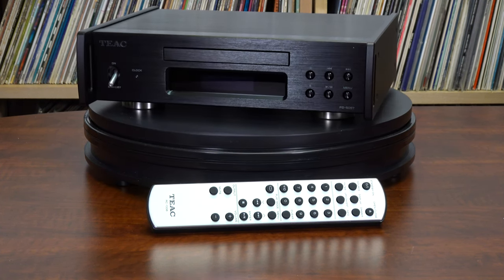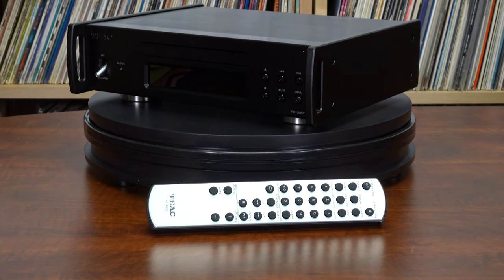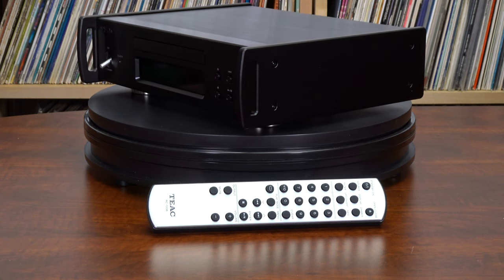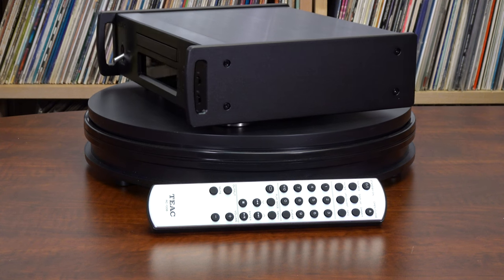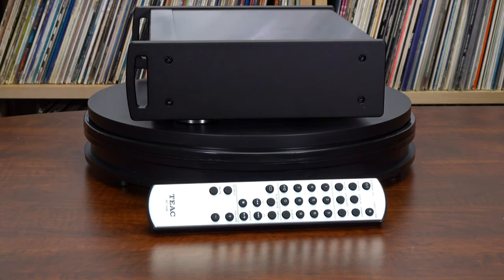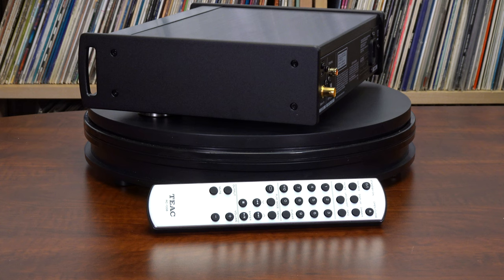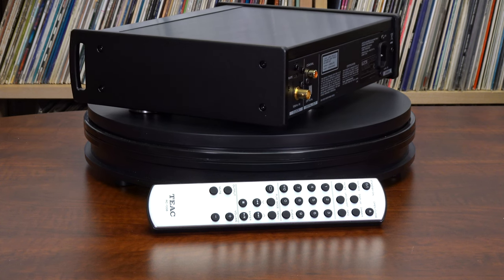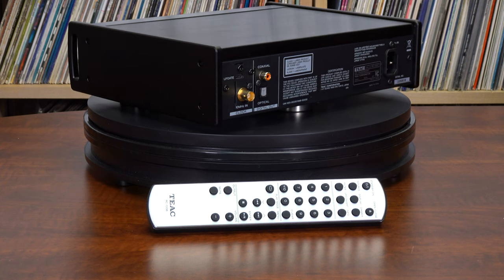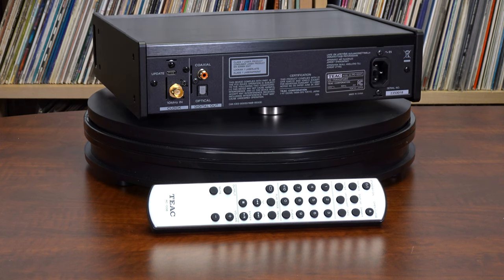We were excited to hear of a new transport from TEAC that would be under $1,500. We ordered one up for our shop and some to sell, and boy are we glad we did. The 500 series from TEAC is a small footprint product line of high-end components. It is ideal for small spaces or someone looking to get started on their high-end audiophile journey or as a second system. The 500 series delivers great value, and the new PD505T is no exception — it truly is a great value and performer.